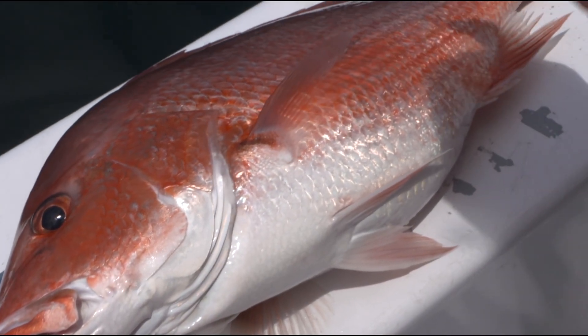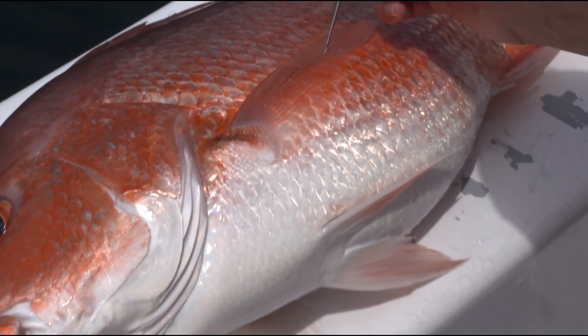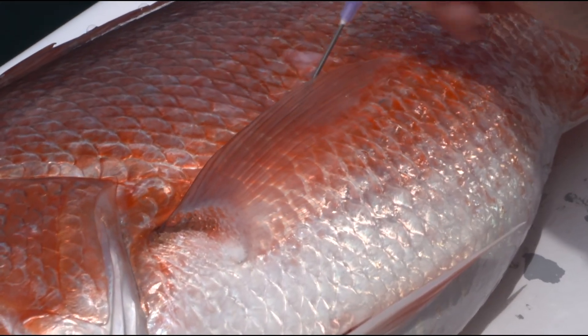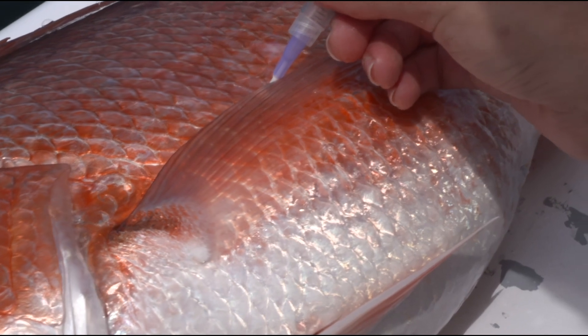Venting is an alternative to descending, but it can be less effective. For venting to benefit fish, it must be done correctly with a proper hollow-tubed instrument